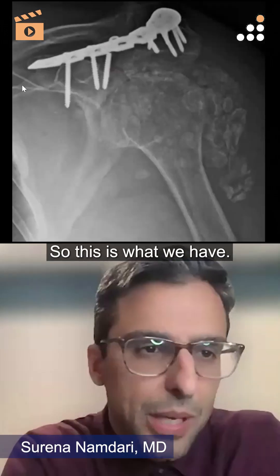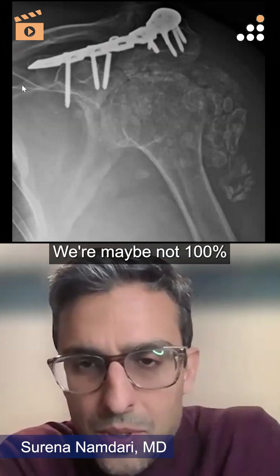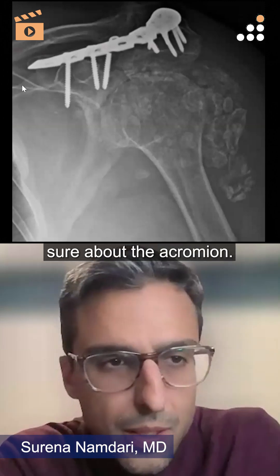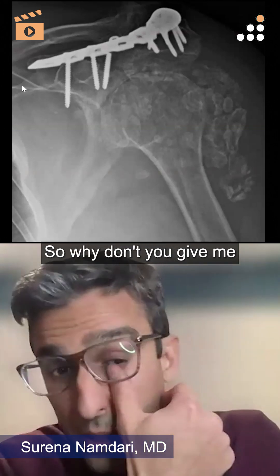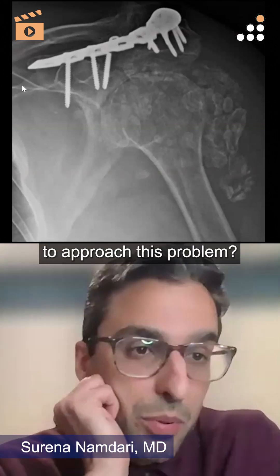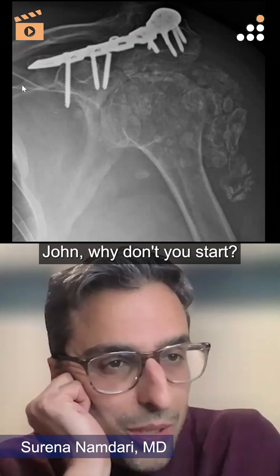We'll go back to the x-ray — this is what we have. She's painful throughout, we're maybe not 100% sure about the acromion, and she wants something done. Give me a sense of how you're going to approach this problem. We'll go down the line — John, why don't you start?